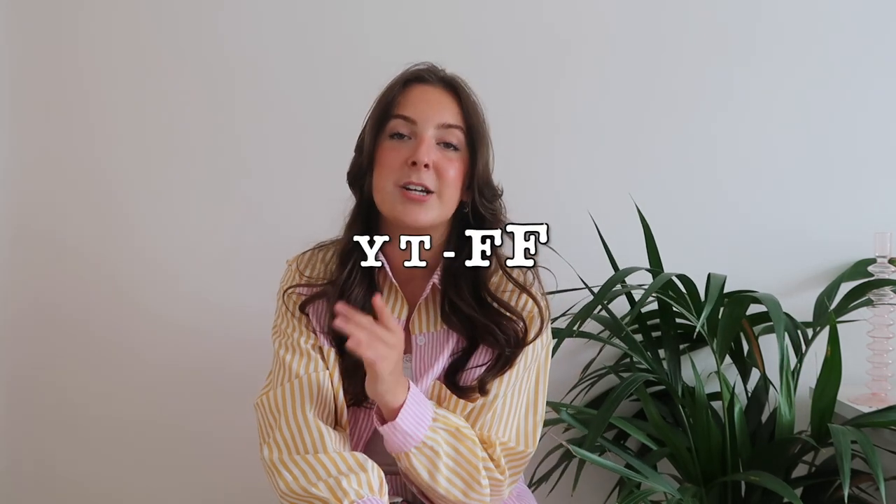Hello everyone, welcome to today's video. This feels weird because I never do sit-down videos anymore — I'm always doing vlogs. But here we are: I'm doing a Cup She swimwear haul. I literally live in this Cup She swimwear because most of you know I go to Falmouth Uni, right on the beach. I do have a 10% off code for you ladies, which is YT-FF. Everything will be linked in the description. Thank you so much Cup She, and let's just get into it.